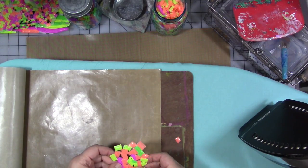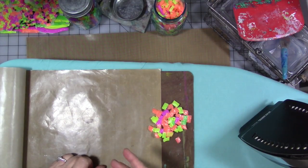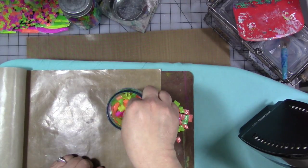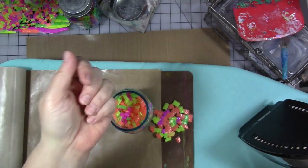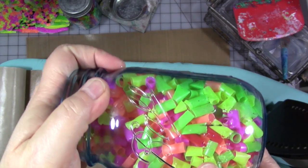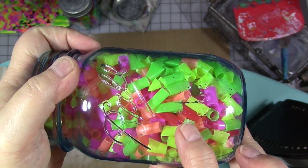So I got these neon colored plastic drinking straws at Dollar Tree — a big pack of them for a dollar. I spent a Saturday afternoon cutting them up into little pieces like this. There are also a few straws in here, like the red ones — those are from a dinner out we had with friends.